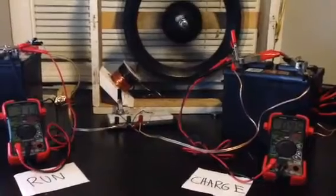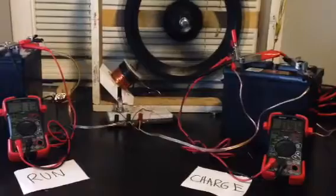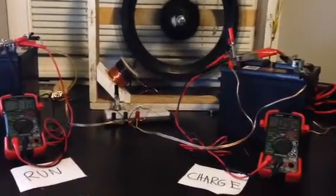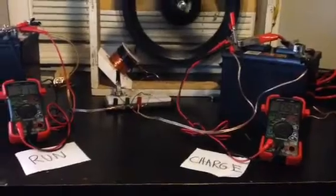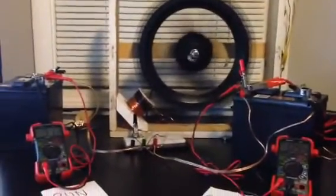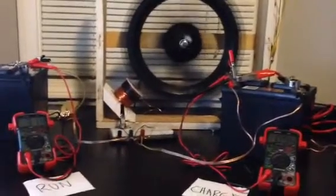I'm running 313 milliamps on the run side, and I'm getting back 94 milliamps on the output side. That's really not that good — that's not even 30% efficient.